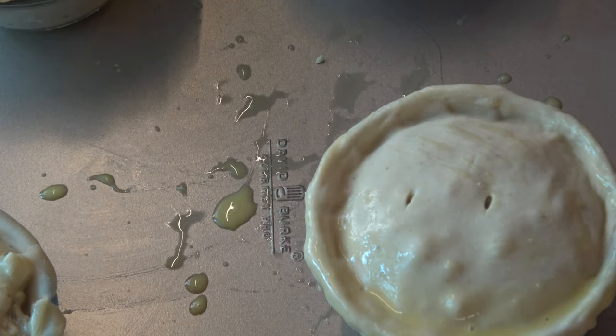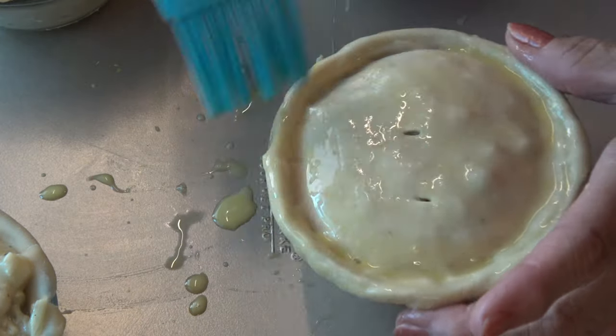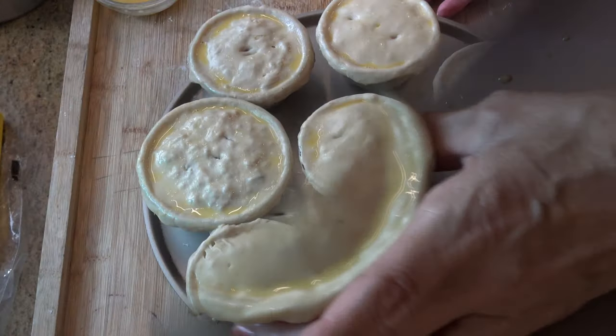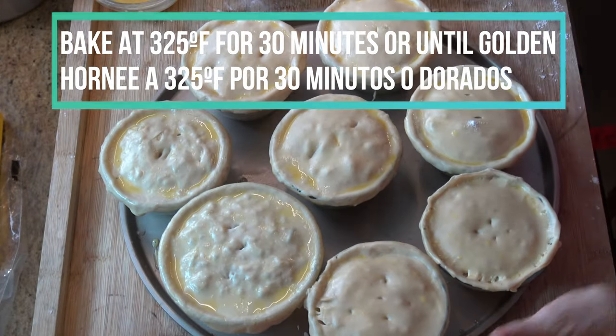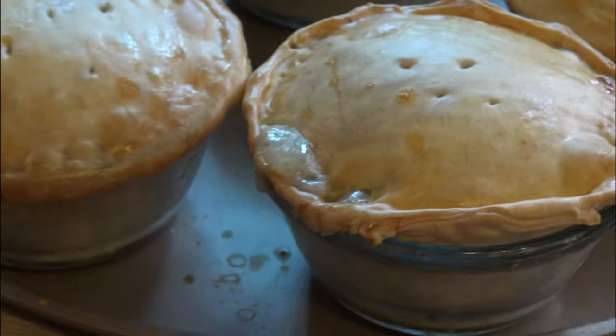Brush each pie with the egg wash. Place them on a cookie sheet and bake them in a preheated oven at 325 degrees Fahrenheit for about 30 minutes, or until they are golden brown.